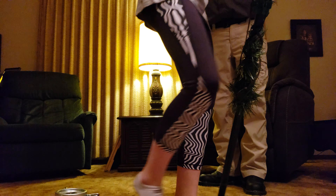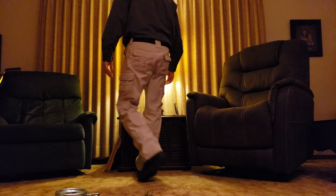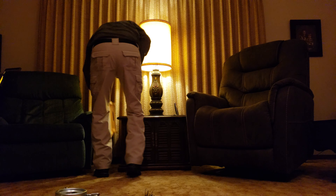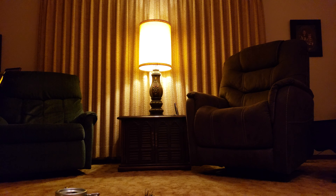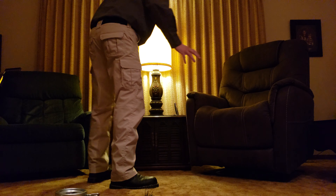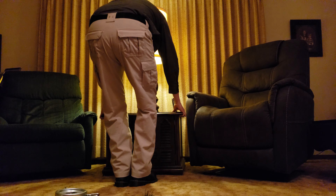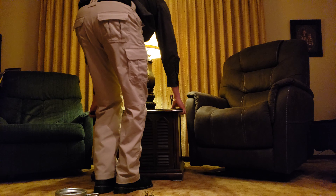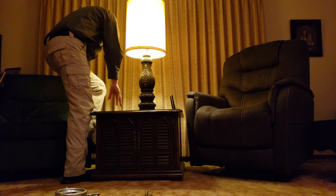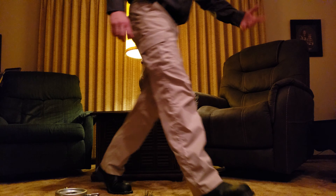I'm moving this. Go downstairs, start grabbing the limbs out of the box one at a time, or two at a time, okay? So what we're doing is we're putting up the Christmas tree right now and you guys get to watch this, and later on if you want, you can fast-forward through everything. Give us a second here, we're getting it all done.